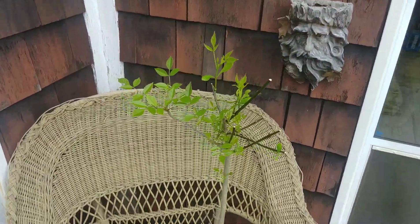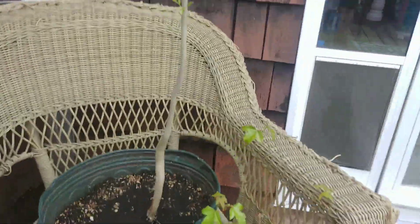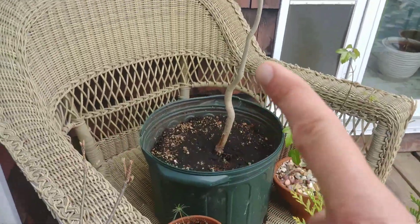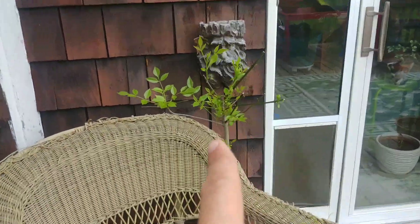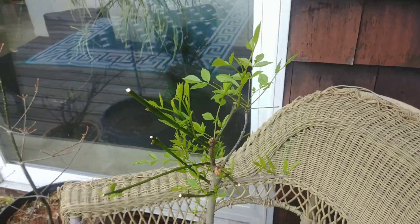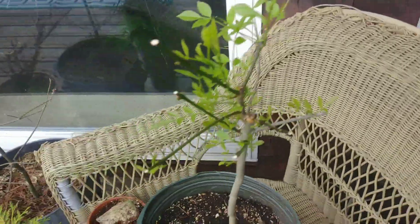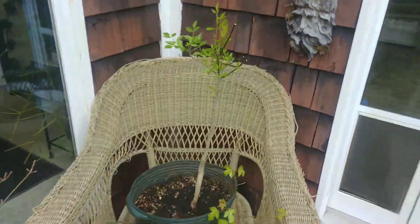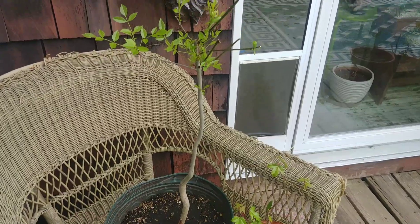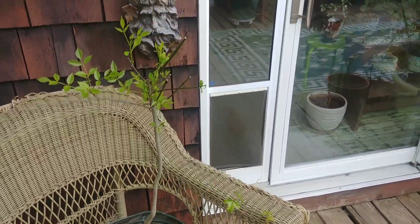Got some trident maples. Here's a yamadori hickory that's really starting to get some nice branching. It looked funky in the beginning — it was just a trunk with one tiny little leaf up top. This is its second spring season with me. I collected it the previous fall, so I've had it about a year and a half. It was underneath my steps and grew like that because it was ramming into the step and had no ability to go up.